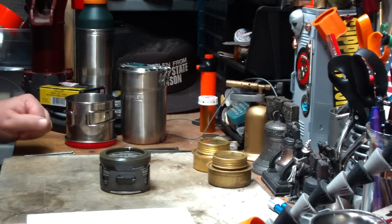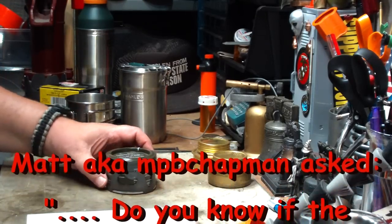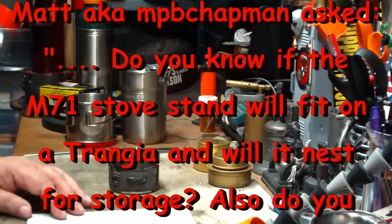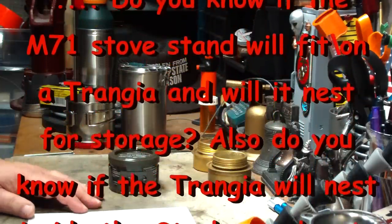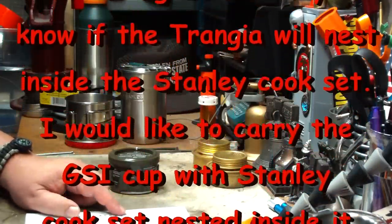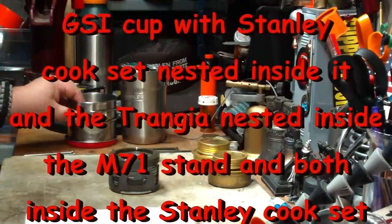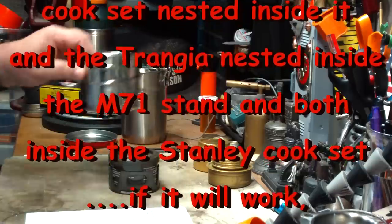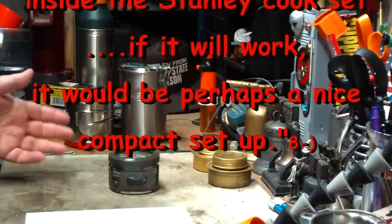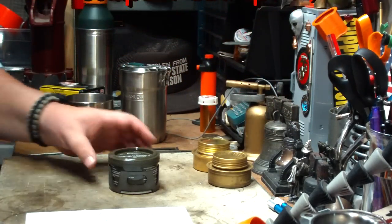Hi, Hiram here. I got a question from Matt, aka MPB Chapman, where Matt asked: do you know if the M71 stove will fit on the Trangia, and will it nest for storage? Also, do you know if the Trangia will nest inside the Stanley Cook set? I would like to carry the GSI cup with the Stanley Cook set nested inside of it, and the Trangia nested inside of everything. If it will work, maybe that would make a nice compact setup. So I thought I'd go over that today.